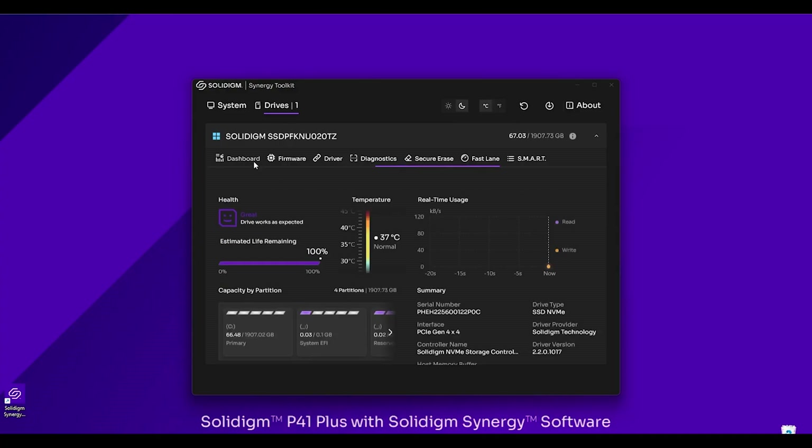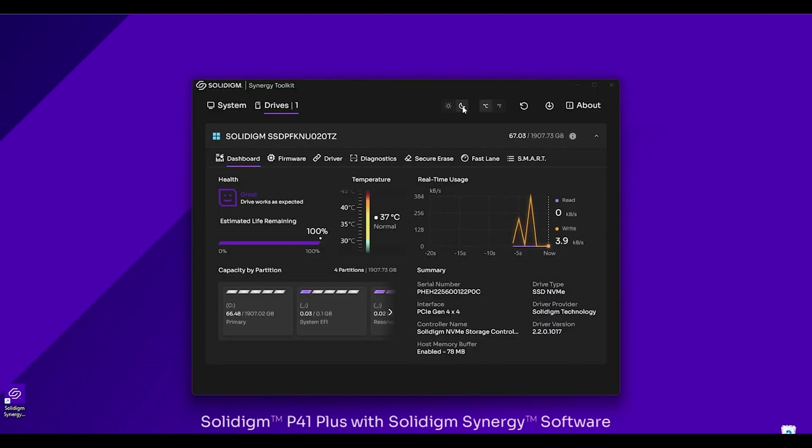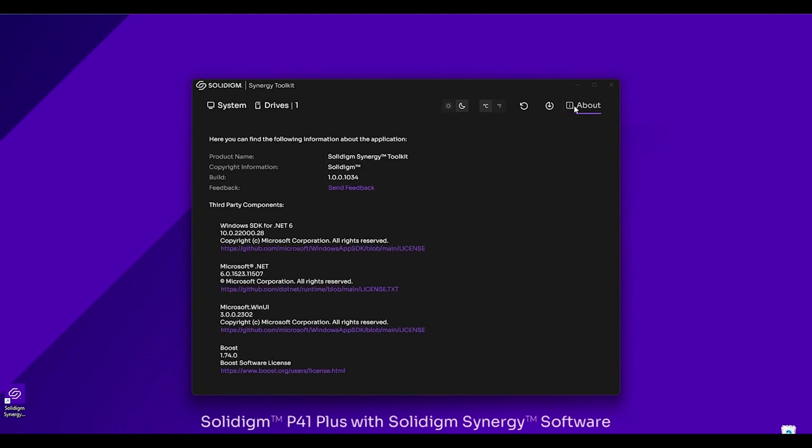As with any software, let's talk about personalization. Going back to the dashboard, we have a dark mode and a light mode — this defaults to whatever your system settings are; I'm a fan of dark mode, so it automatically populates to that. In the system settings, you can see what you're running, the different drives within the system if you have multiple ones, change temperature units from Celsius to Fahrenheit, and look at the About section — that gives you information about the different builds, lets you send feedback to us, and shows the different components being used.